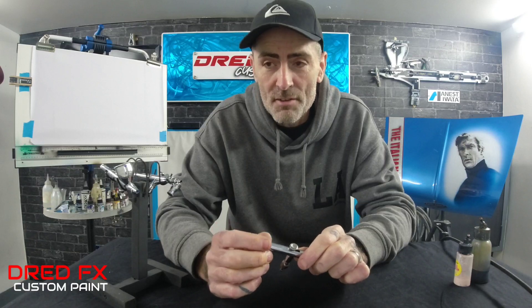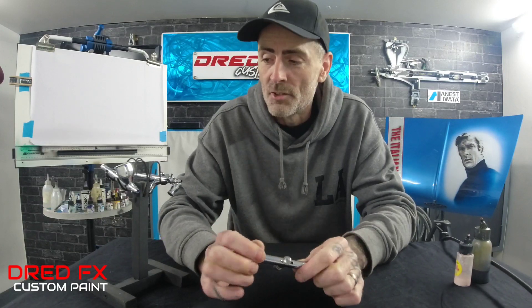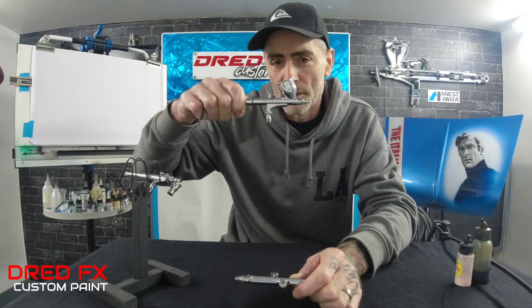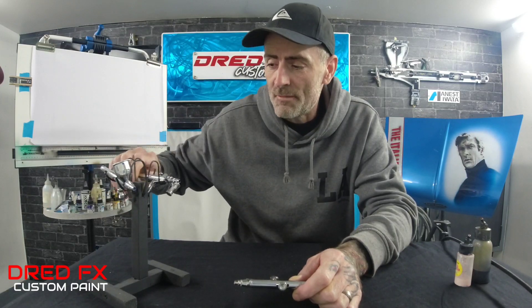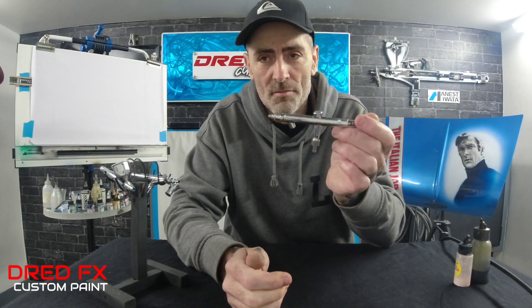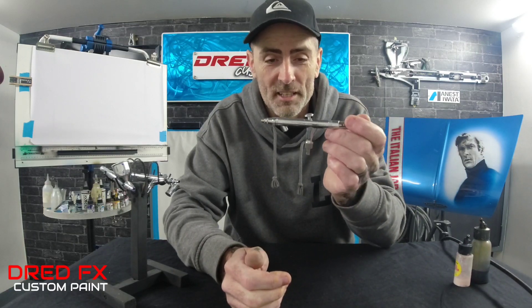Now if you've never tried a bottom feed and you're used to top cup airbrushes or the side feed, if you're thinking of another brush for your collection, opt for a bottom feed — you won't look back, you really won't.